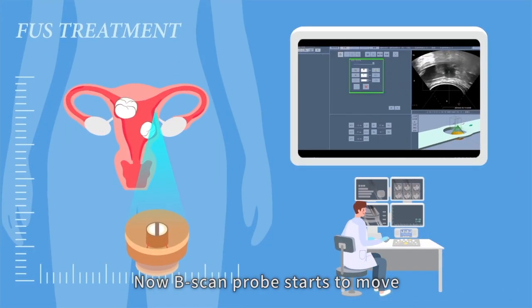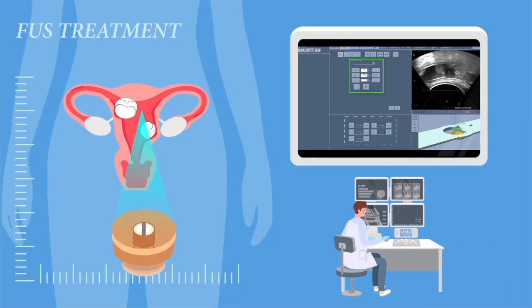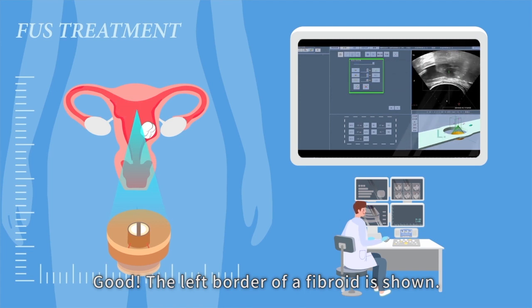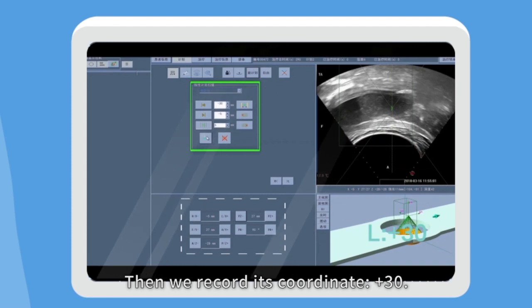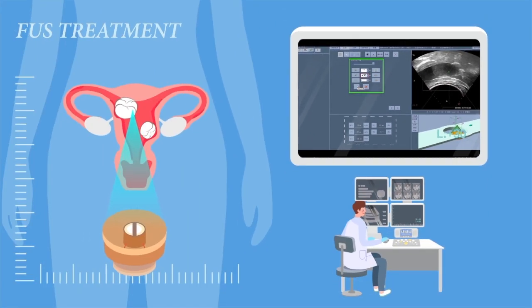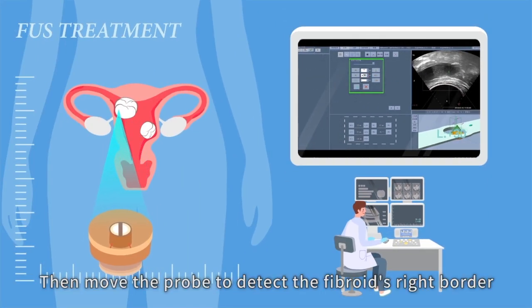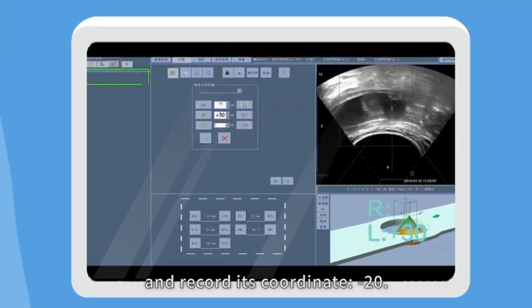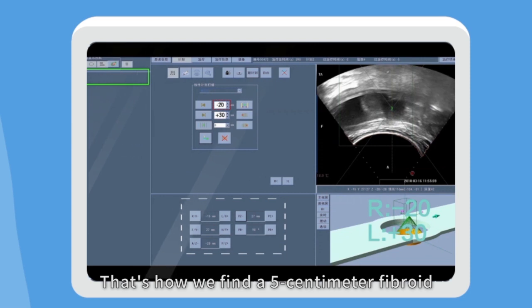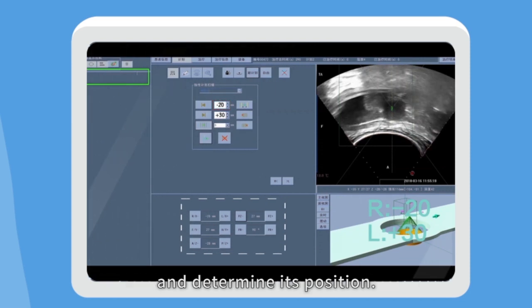The B-scan probe starts to move from the left side of the womb. The left border of the fibroid is shown. We record its coordinate: plus 30. Then we move the probe to detect the fibroid's right border and record its coordinate: minus 20. That's how we find a five centimetre fibroid and determine its position.